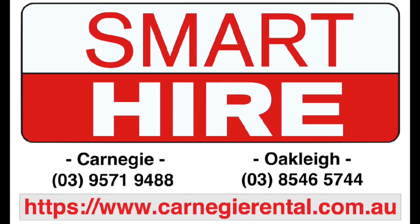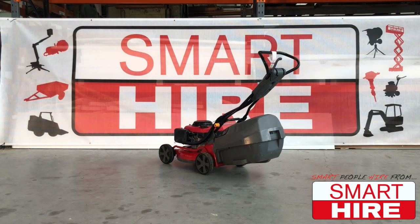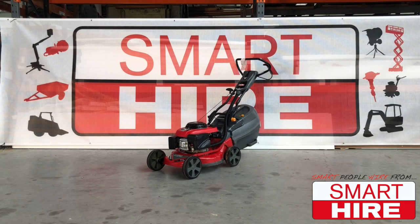Proudly presented by Smart Hire. Today Smart Hire will be showing you how to start and use a standard walk-behind lawnmower.